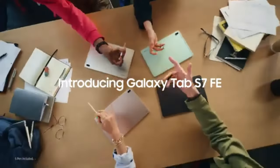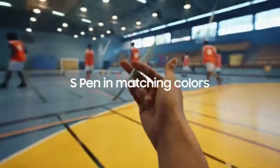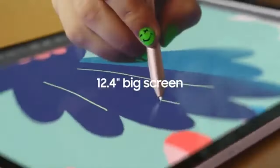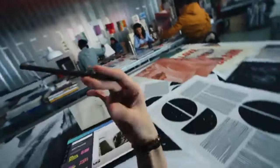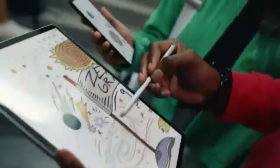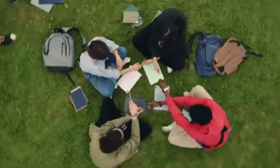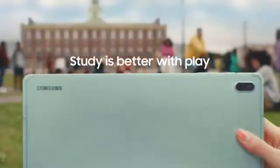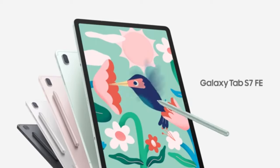Samsung Galaxy Tab S7 FE in 2024. The Samsung Galaxy Tab S7 FE continues to hold its ground in 2024 as a versatile, affordable tablet that offers a premium experience. Packed with features like a large 12.4-inch display, Samsung DeX, and the included S Pen, it caters to users seeking productivity, creativity, and entertainment, all without the hefty price tag of high-end models.